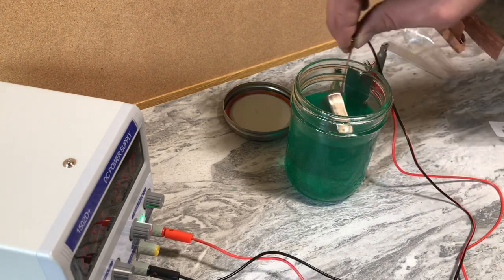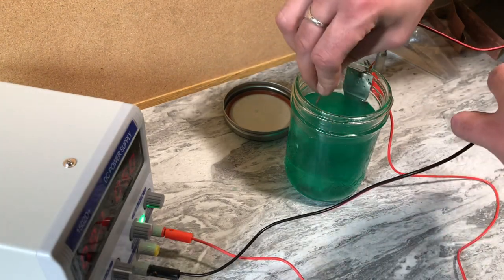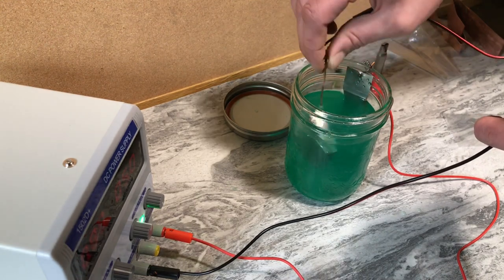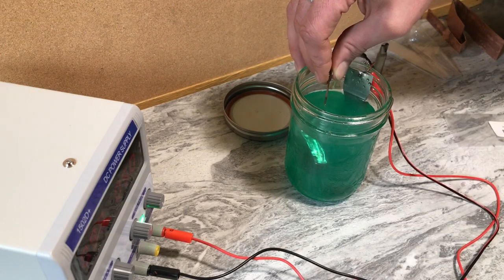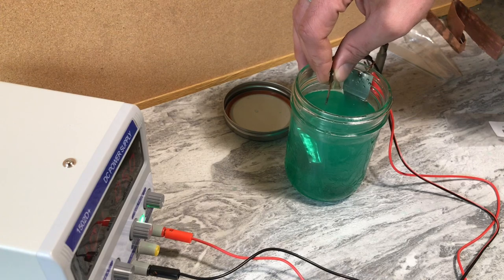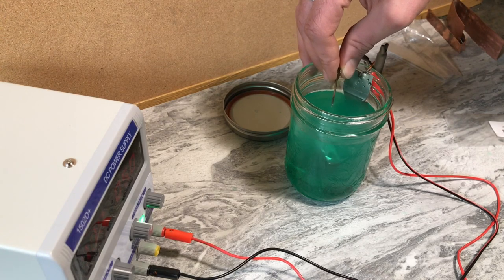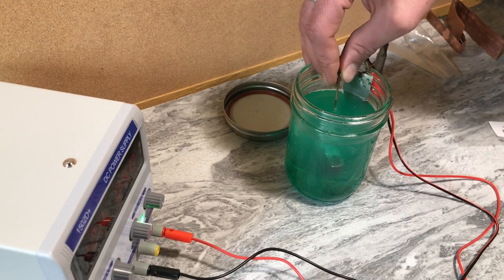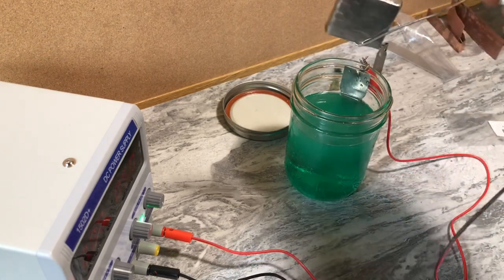I also didn't anticipate having the air pocket in the Zippo when I dunked it in upside down, but it will be what it is. I'm just gonna dunk this for a while — it's probably gonna take a little bit longer because it is a bigger piece, and I might up the voltage a little bit. I'm just gonna sit here and stir this, hold this, keep changing its sides, and we'll get back to you when I pull her out.